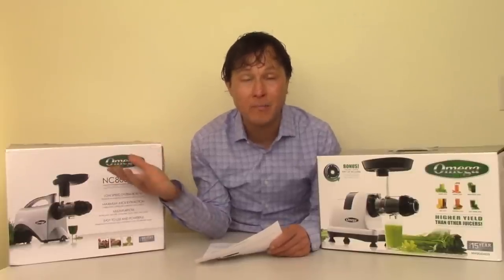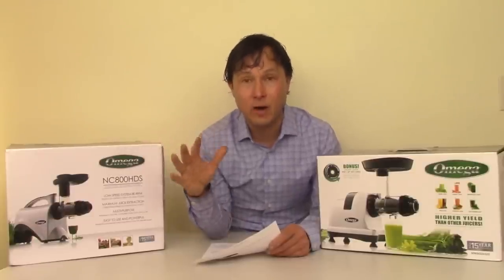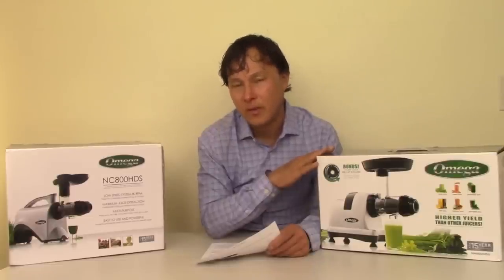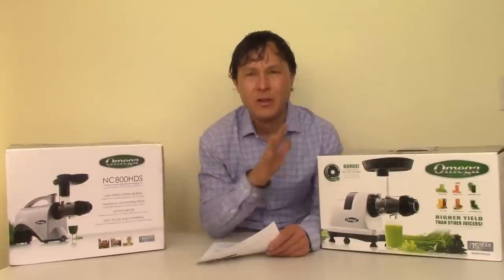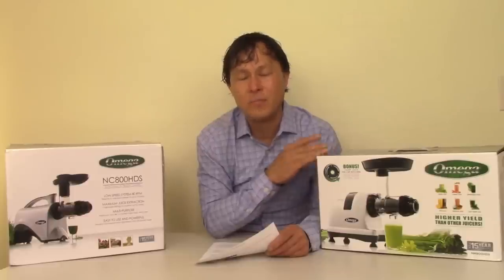These are the common style juicers you might buy at a local big box store. That's why I recommend a masticating — though I don't really like the term. Masticate means to chew, and the only true masticating juicer is a Champion, but it doesn't even do a good job at that in my opinion, and I don't even sell Champion anymore. I like the cold press style, or screw or twin gear style juicers — those are my favorites.